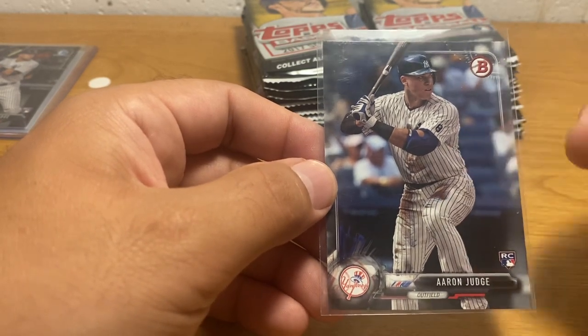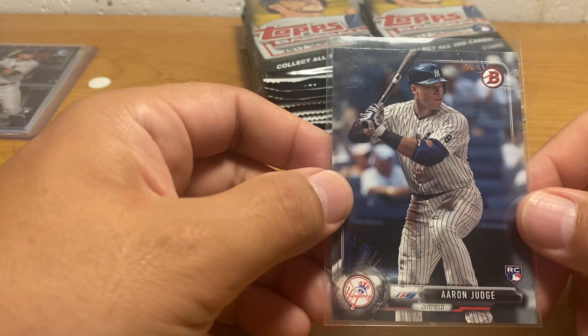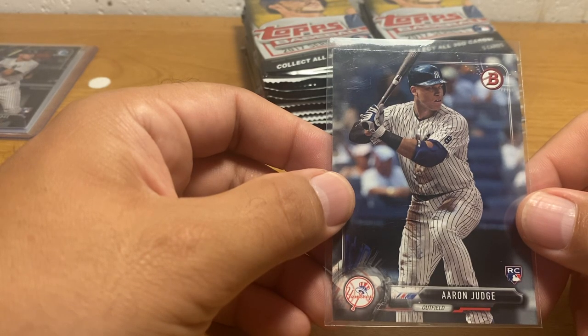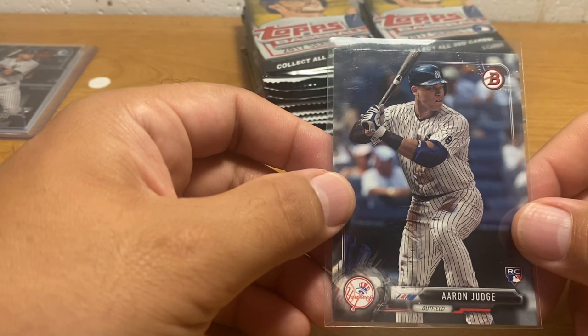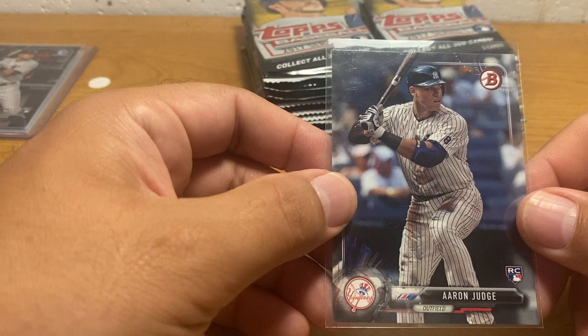So these were going for $8 all night and day on eBay. And this is back when you could actually find 2017 Bowman in stores — it was pretty readily available. So I was like, you can buy a pack for $3 or $4 and have a fairly decent chance of getting this or the Cody Bellinger card, which was also going for like $8 for a good several months.